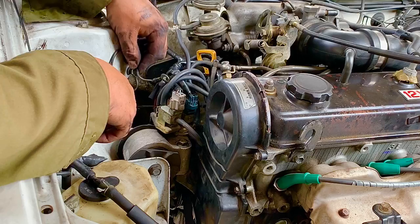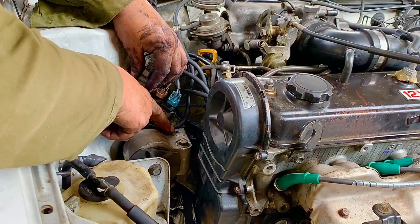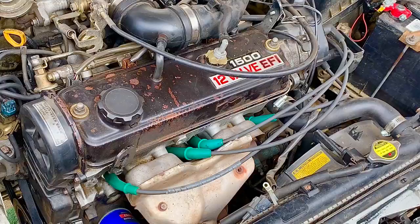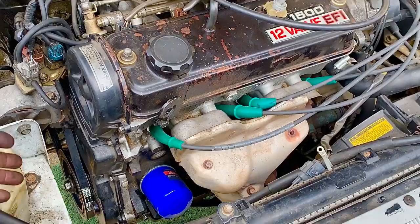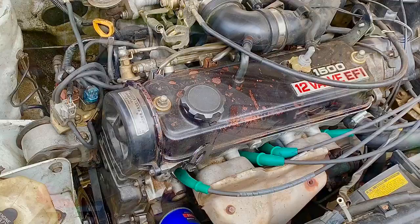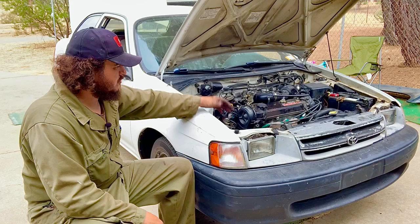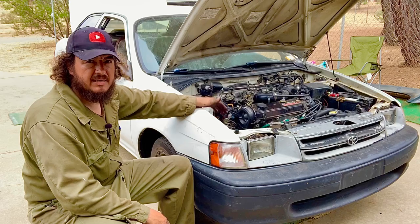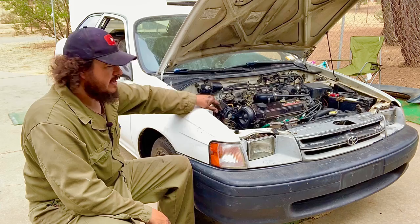Reinstall the sensor bracket — don't forget the ground bolt on top of the sensor structure — and secure it with the 12mm bolt into the motor mount. Verify everything is plugged in and no parts are leftover. Put the tire back on and lower the car. Before starting the engine, check the oil level and top up if needed. Then start the car and confirm everything is normal.